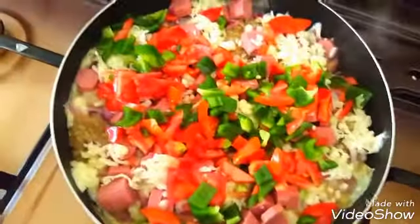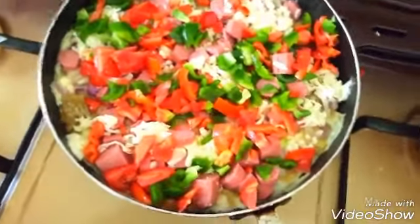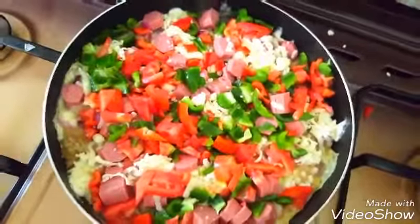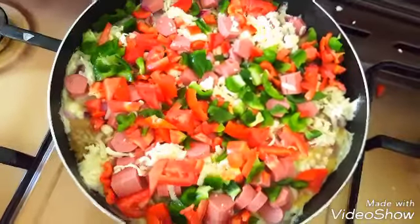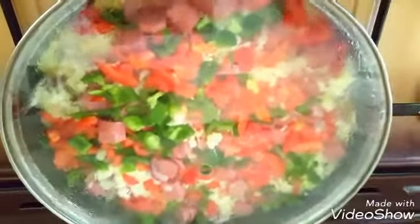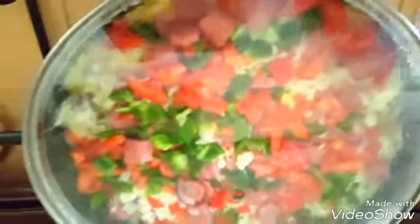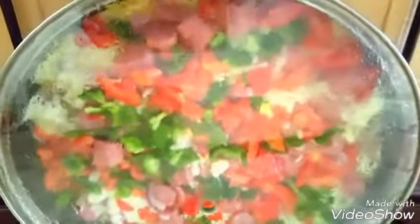Then we're going to cover this and leave it for another 20 minutes on low heat — reduce the heat so it doesn't get burnt. We're going to allow the egg to cook in here. For this process you can also use an oven, but for those that do not have ovens, you can leave it like this for 20 minutes and let the egg and all the toppings cook.